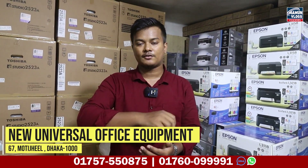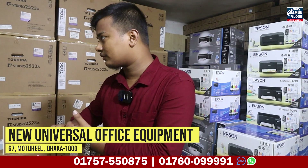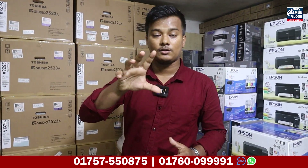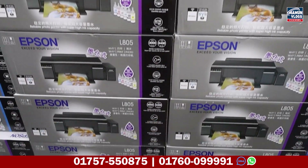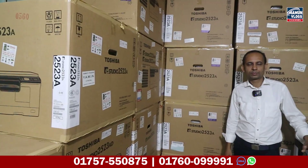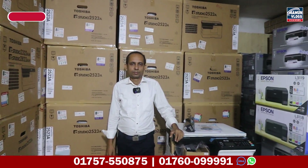This is the video description box for the new universal office equipment. Let's go!